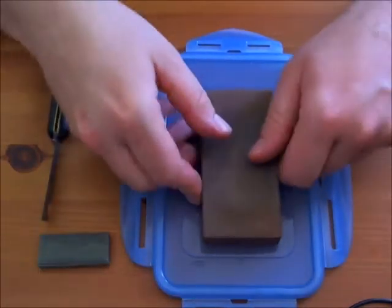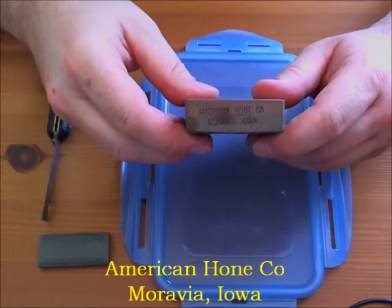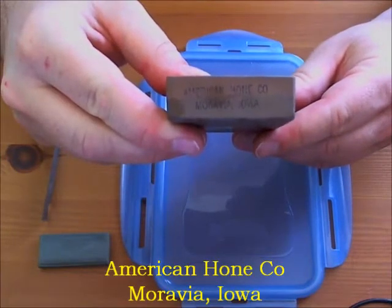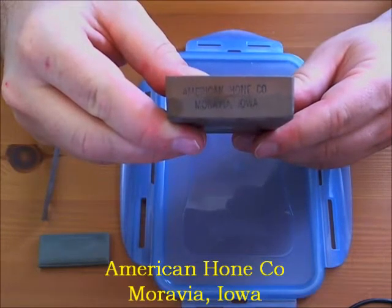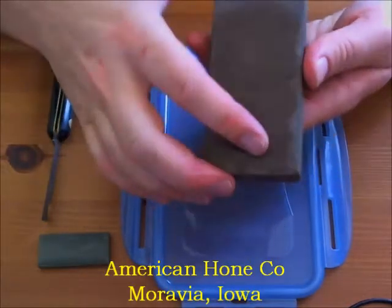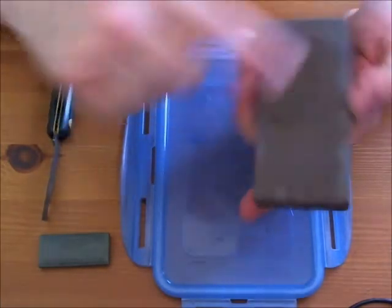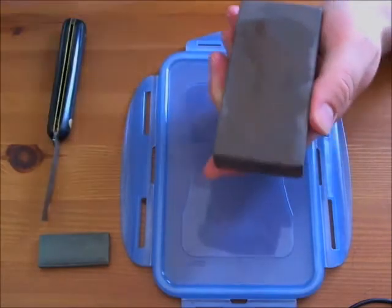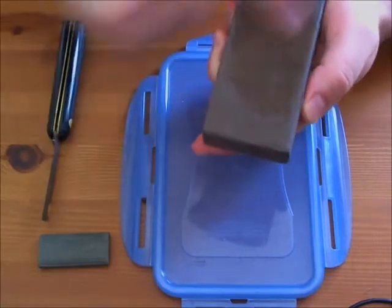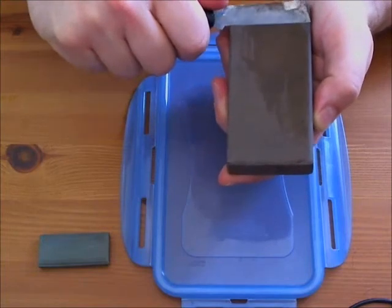I don't know who makes it. In fact I don't even remember where I bought it — it's probably from Lee Valley. The only indication I have is that it's written 'American Hone Company from Moravia, Iowa.' It's a two-grit water stone so I have a coarse side and a fine side. And unlike my other water stone, this one you don't soak it. You just spread water on top of it and the water does not infuse the stone at all.